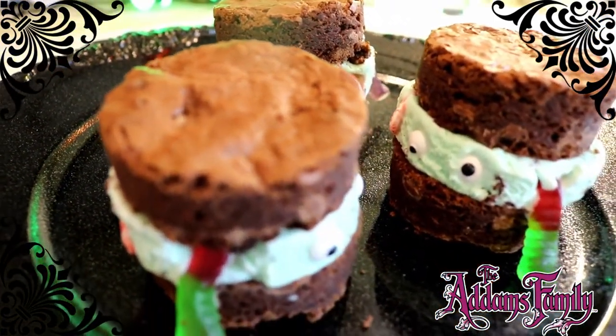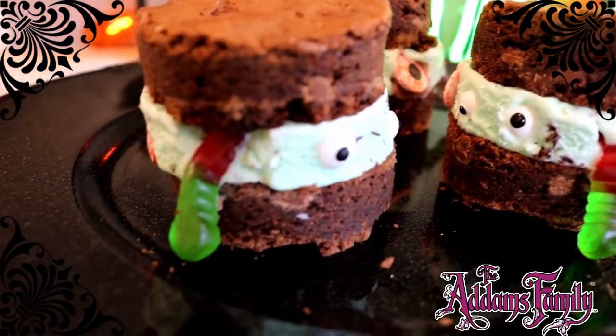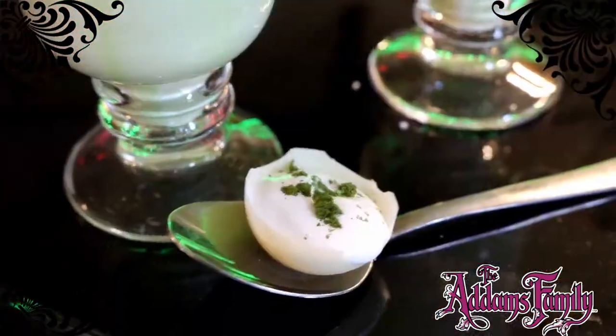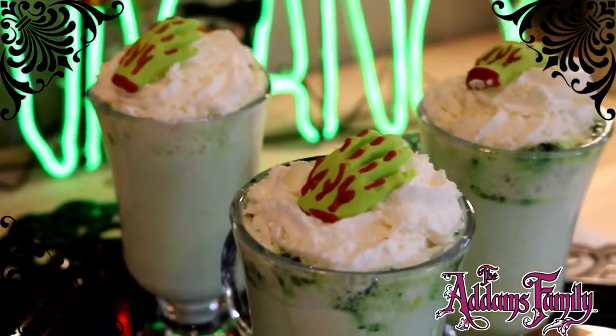I'm Morticia and I'm Gomez, and today Lurch is going to teach us how to make these brownie ice cream sandwiches with glorious treats inside, and a surprise inside truffle bomb that turns warm milk green.